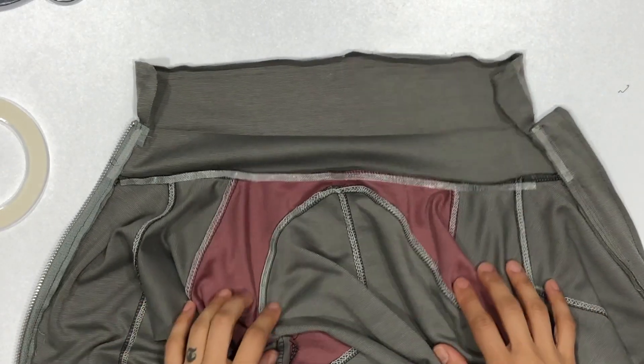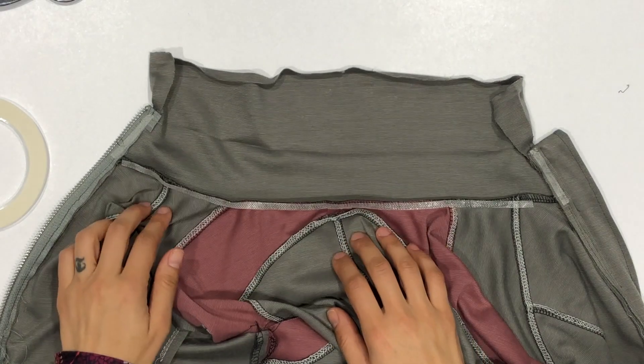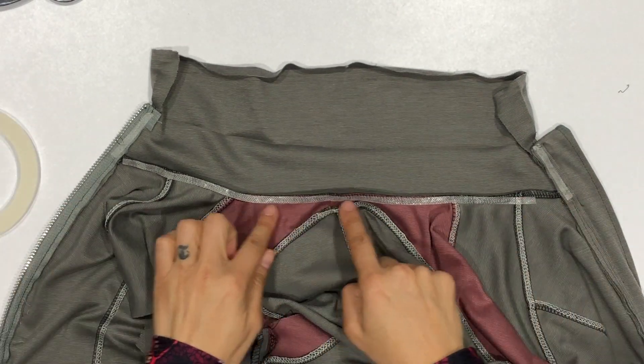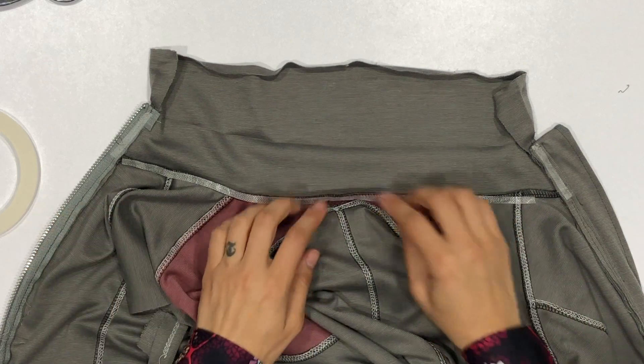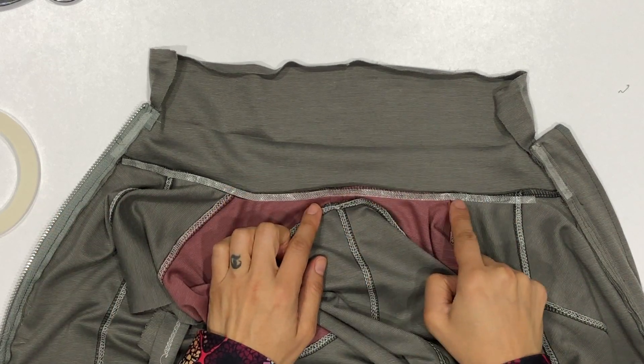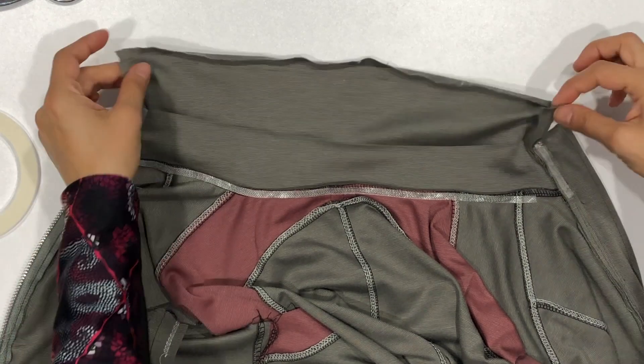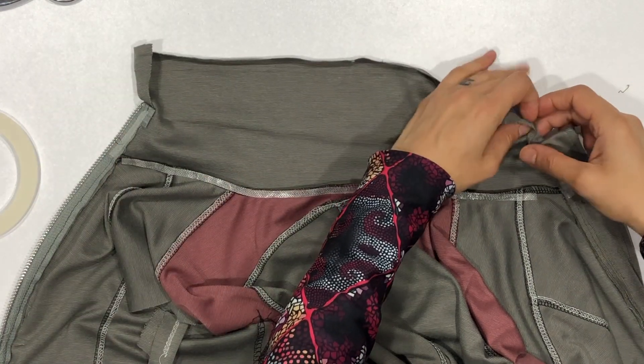Finishing the collar can be a little tricky to get the stitches to look nice on the inside. There are a bunch of different strategies — use whatever technique works for you. I am using some wash away adhesive tape. I have placed it right there on the seam and also on the sides of the zipper.